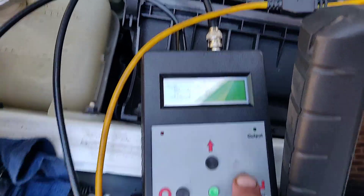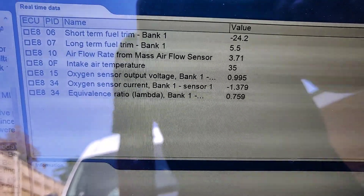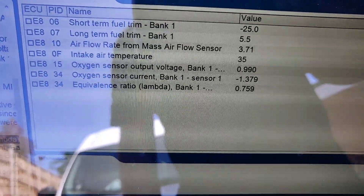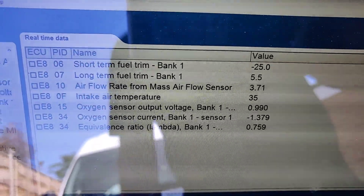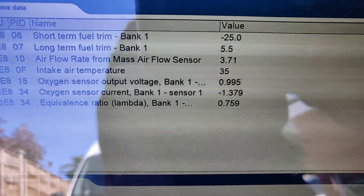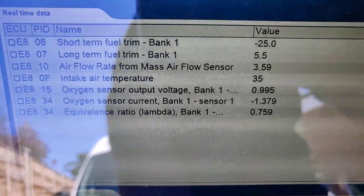For example, I'll put it up to 1.4 volts — I'm going to turn it on. So that's what it should be. See? Bank 1 sensor 2 has gone massively rich. Bank 1 sensor 1 has gone massively rich. The lambda — massively rich. Short term, it's taking fuel away as quickly as it possibly can. So what is this telling us? With the correct airflow now going in, the vehicle is extremely rich. What possible tips could that be giving us?